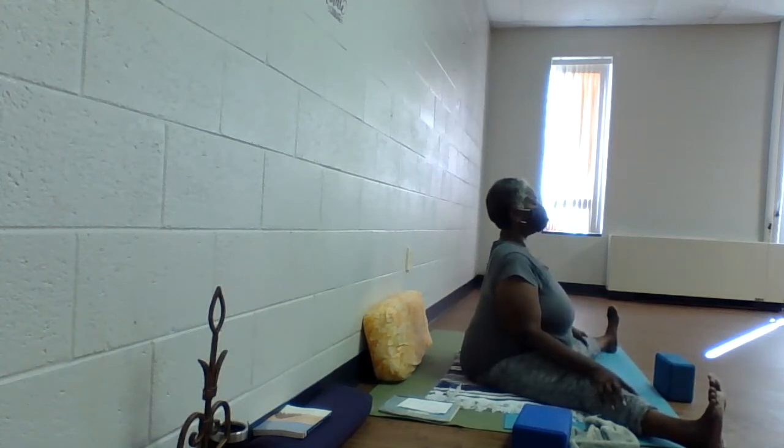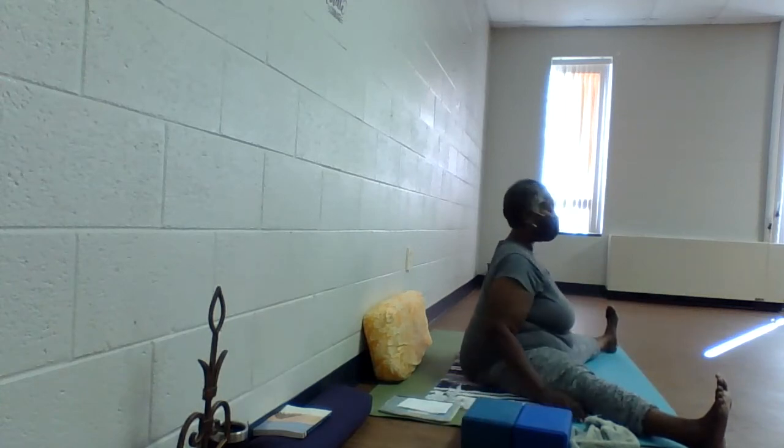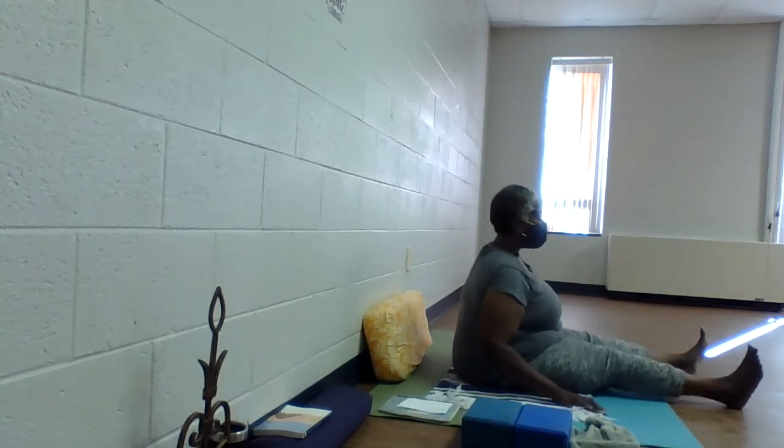Inhale here in center. Draw in the navel, exhale and take a look to your left. Relax through those shoulders as you exhale. Inhale, back to center — let the crown of the head lift up, draw in the navel to keep the heart lifted. As you exhale, relax those shoulders down and look to your right. Slow inhale, we come back to center and we stay here through the exhale. Slowly walk those feet back together.